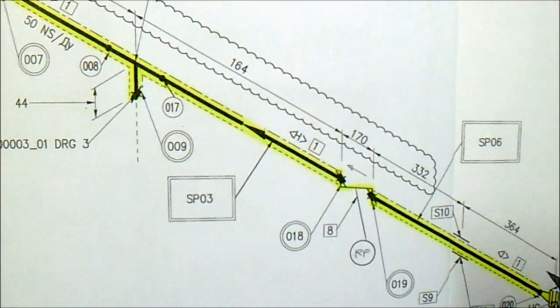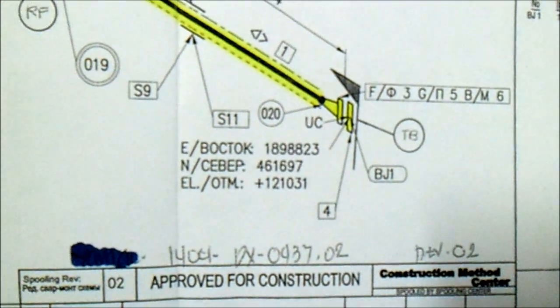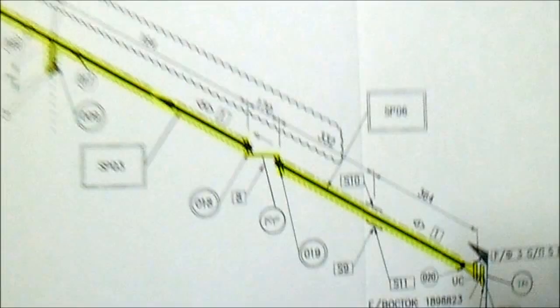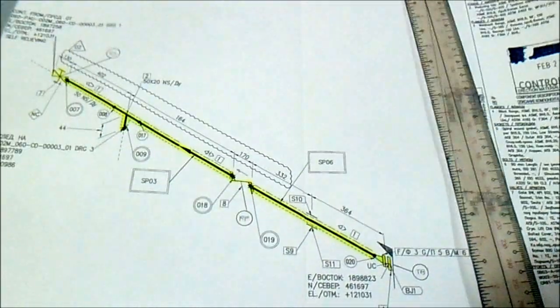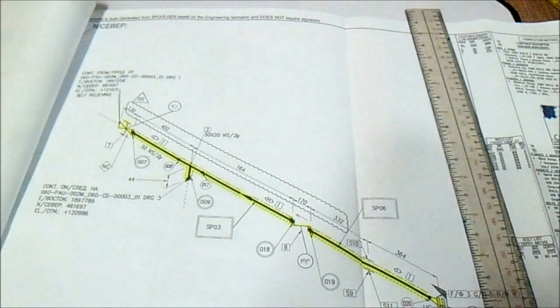Check the north orientation, the elevation, and also the area. So thanks for watching guys — this is a simple video on how to read the isometric drawing.